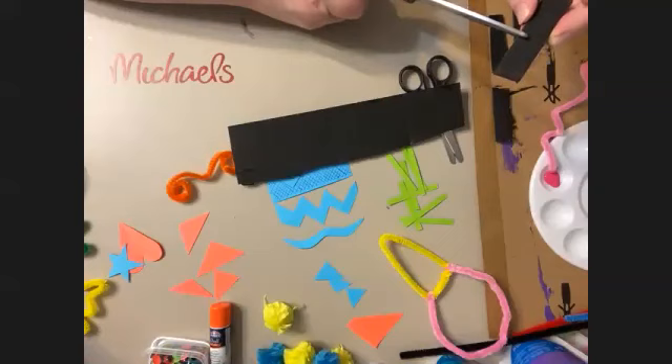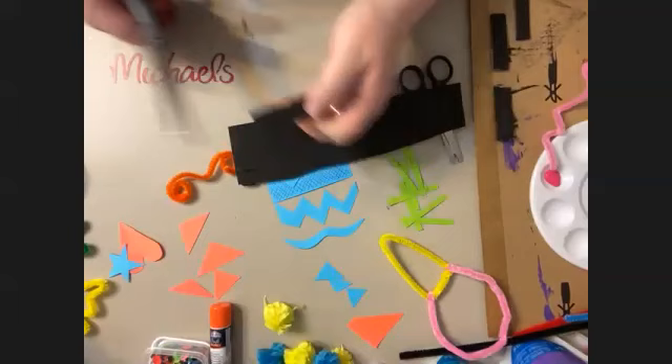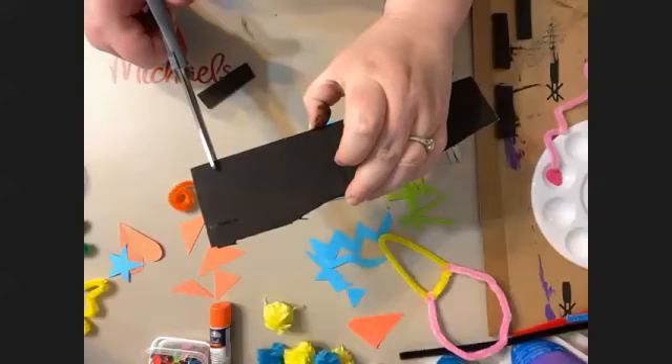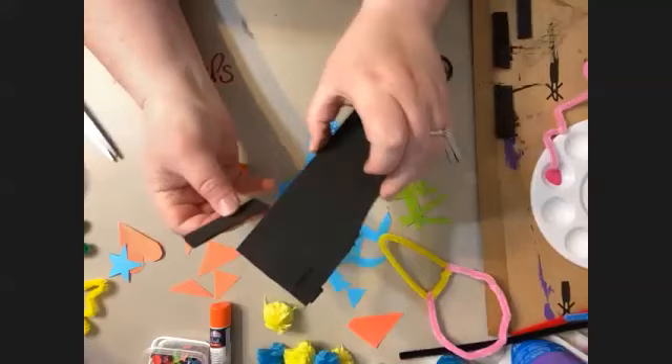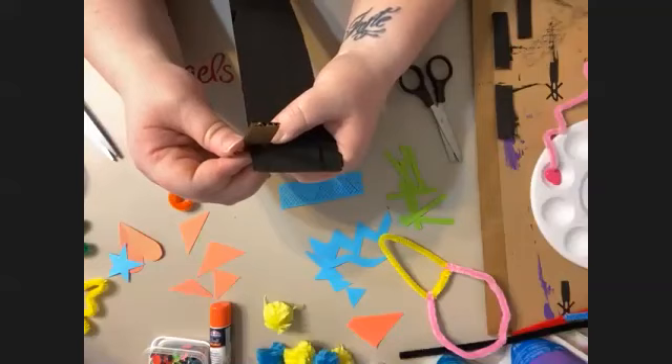Got your cardboard body? You're going to take one of your pieces and cut a little notch up into the cardboard — don't cut all the way through it. Just a little way into your cardboard. Cut a little notch, and then where you want it to be on the body, cut a corresponding little notch, and then you can stick the two pieces together.